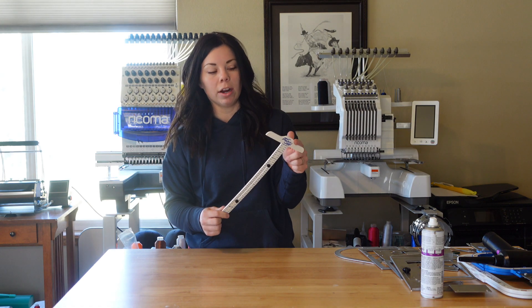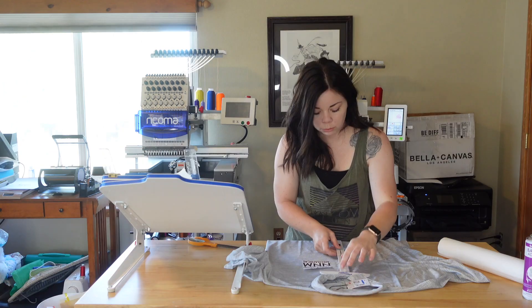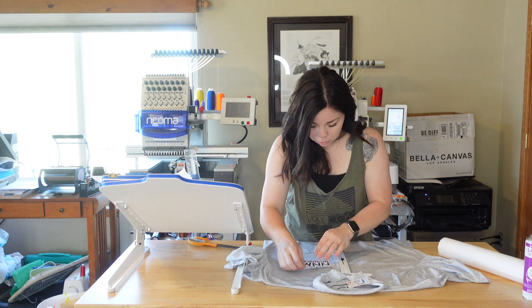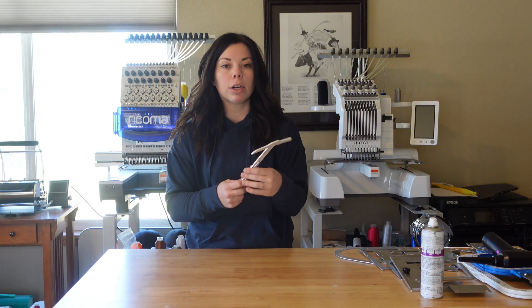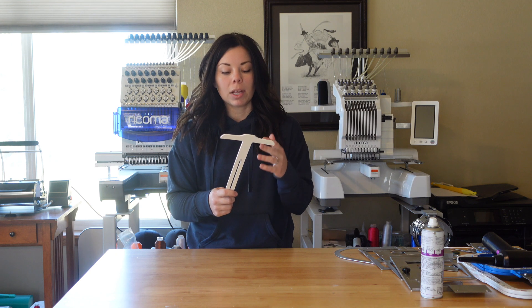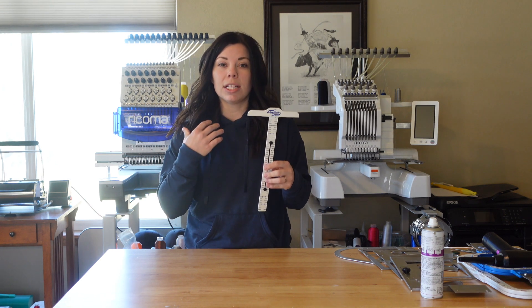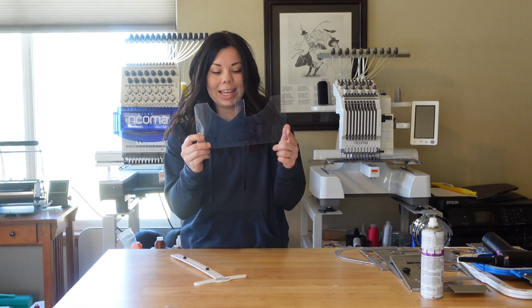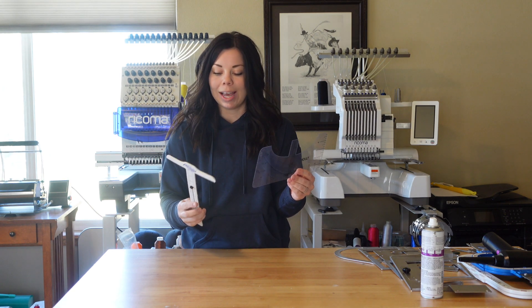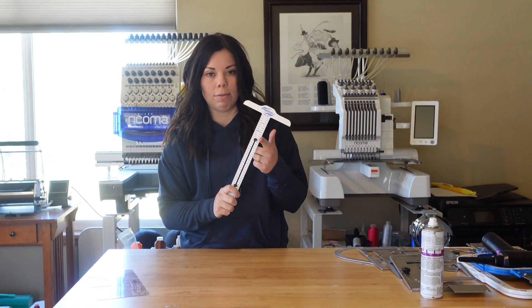The next item is this mighty hoop T-square. You don't have to buy the mighty hoop brand — this is just the one I have. I line this up on the collar to get my left chest logo placement, or to have the same placement on my garments. If I'm doing the back of a shirt, it gives me the same exact measurement from the collar. I have cheap plastic ones from Amazon, but I simply like this one better. I feel like I can line things up better, especially when you have a collar that's kind of wonky and not sewn correctly.